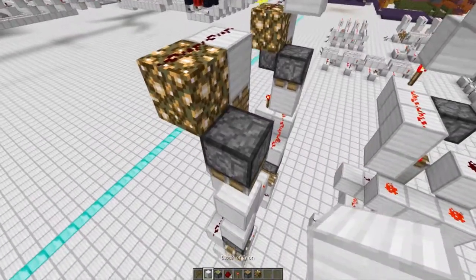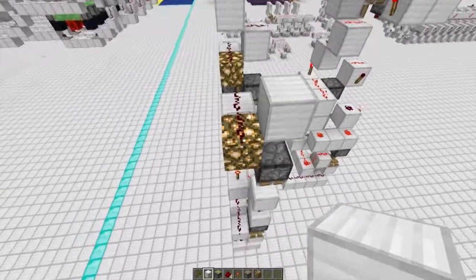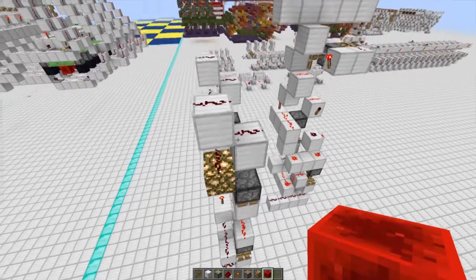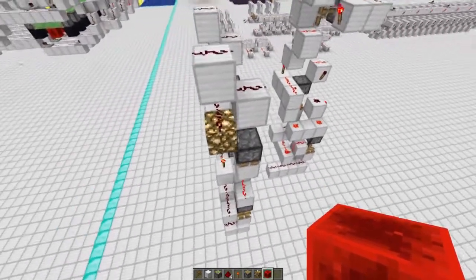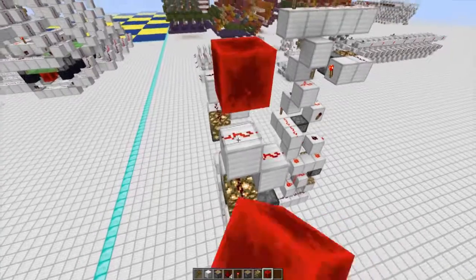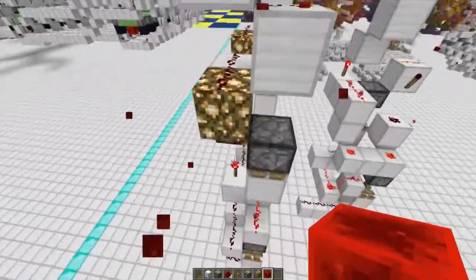From there, place another block two blocks above the sticky piston, and then a block above the redstone, placing redstone dust along like that. Once you've completed this step, you've basically created one bit of single-read RAM. This line above here is your input, so anything on this line when written to RAM will be stored in the register below.